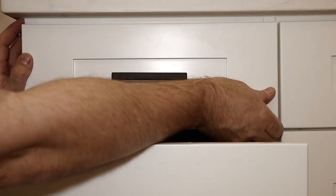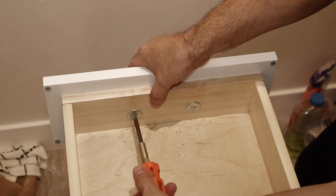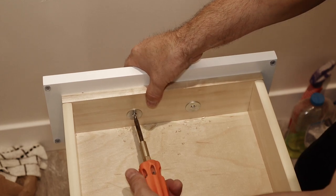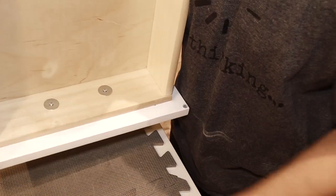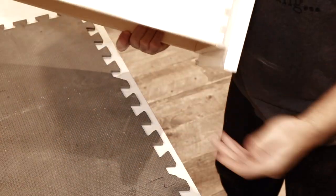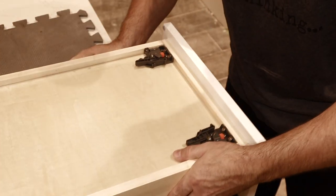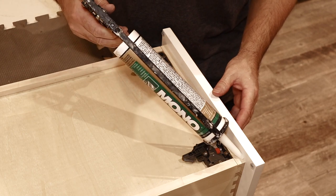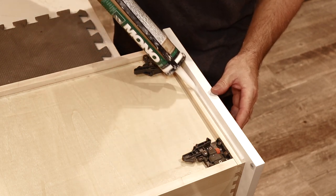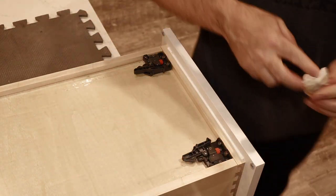Once you maneuver it and have it exactly where you want it, tighten it up all the way. The last step is to secure the faceplate in position. You can do this by either adding a couple of screws, but I don't like to see too many screws, so instead I turn the box upside down and lay it on the edge of a counter, careful not to bump the faceplate out of position at all, and then I add a bead of clear caulking. When it dries, it'll keep the faceplate in position, even if the handle happens to come loose in the future, as handles sometimes do.